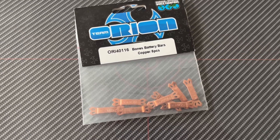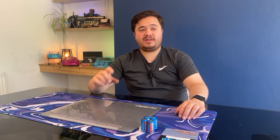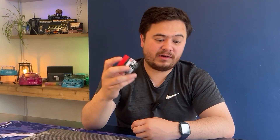I've got a pack of Team Orion battery bars in copper, ready to make this pack. You're also going to need something to keep the batteries together so you don't put strain on the battery bars if you have an unfortunate accident — you can use something like super glue or silicone. We're also going to need some flux, which helps when we tin our wires or battery bars. I got this from Screwfix — you can get it from a DIY shop or anywhere like that.